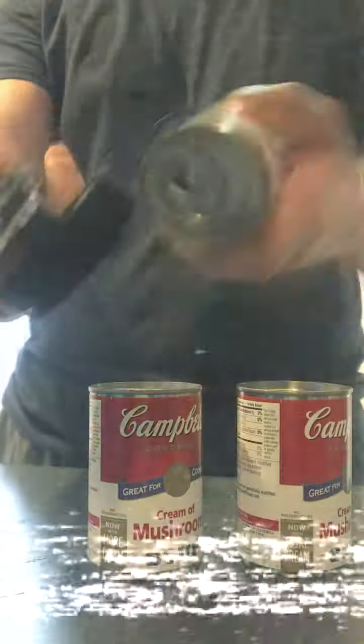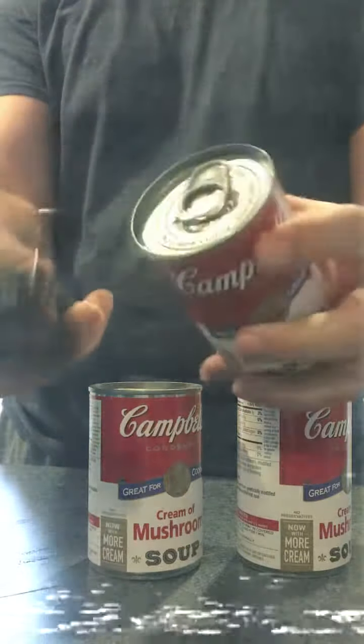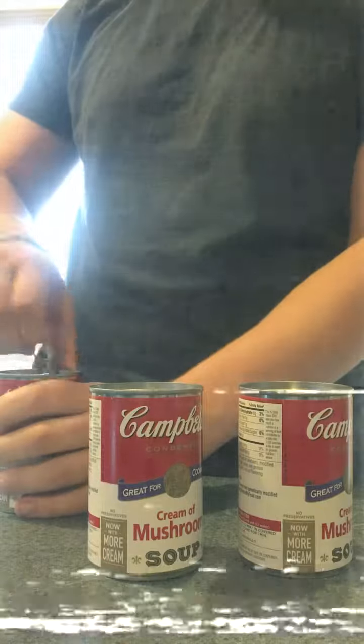Next, we open up our cream of mushroom. As you can see, it's got an easy open tab, which means we don't need to use that bullsh** can opener.